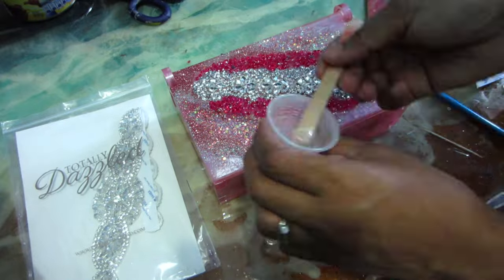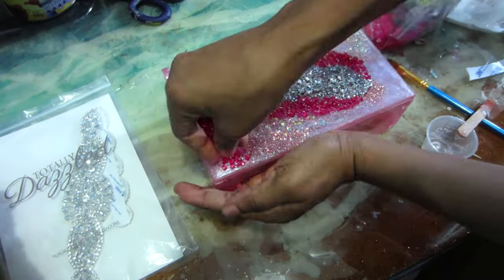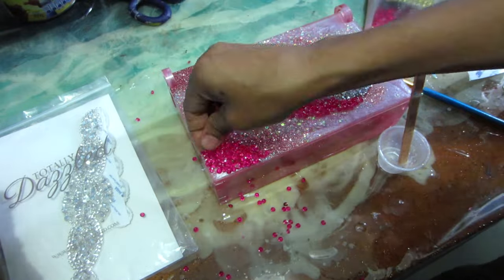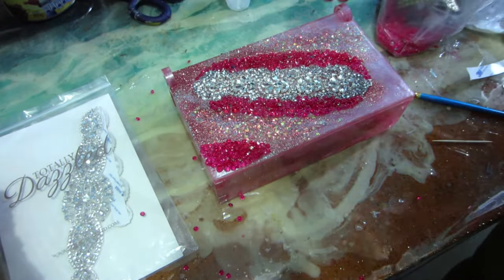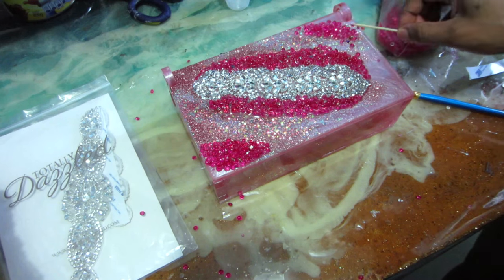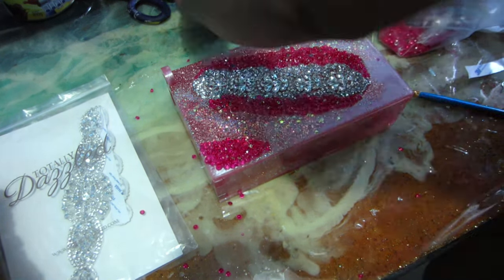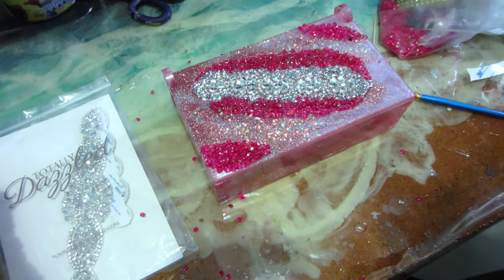You can click on the Totally Dazzle link for all the beautiful sparkle pieces for the centerpiece, and I'm also going to be using another piece from Totally Dazzle as well, or you can click on the Amazon link for every other product that I'm going to be using.